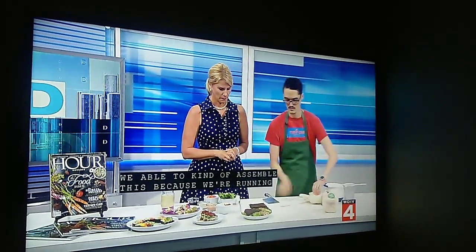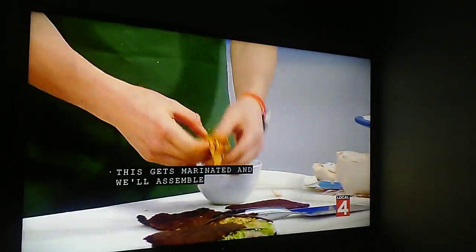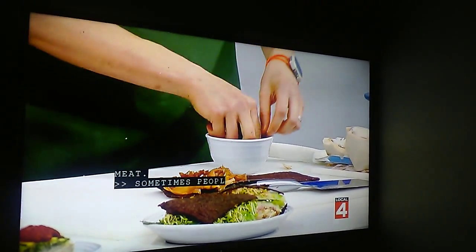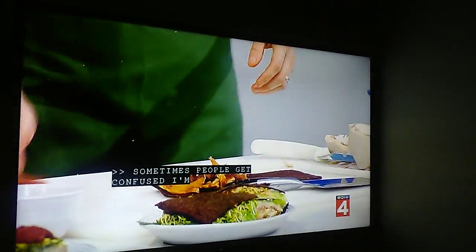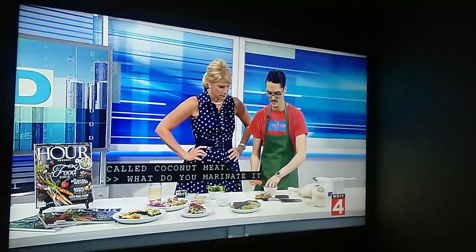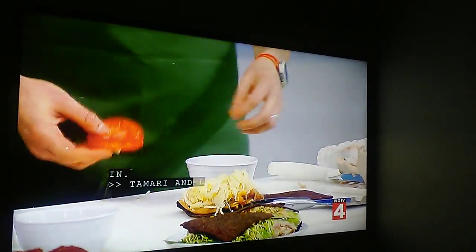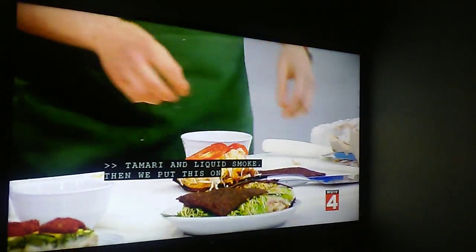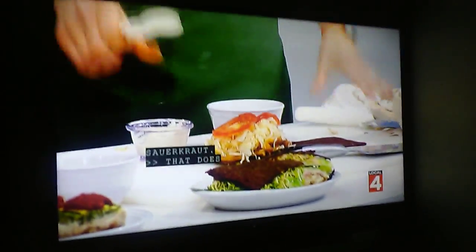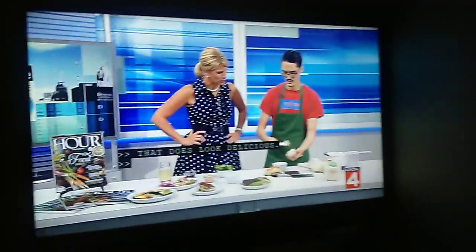So this is the meat — it gets marinated and then we assemble the Reuben. This is the marinated coconut meat. Sometimes people get confused — they're like 'I don't eat meat,' and I say it's called coconut meat. We marinate it in tamari and liquid smoke, and then we put on the sauerkraut, tomato, and this cashew and zucchini cheese.